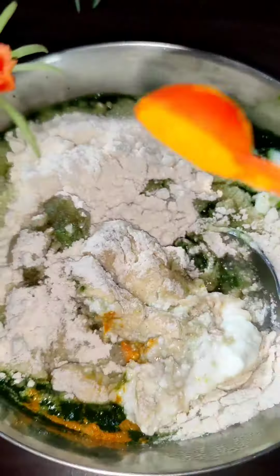We will mix it for 10 minutes. When you are ready, we will mix it in small sizes.